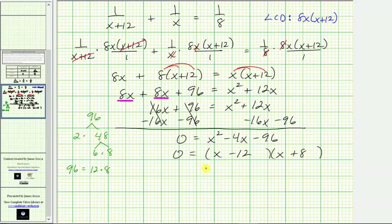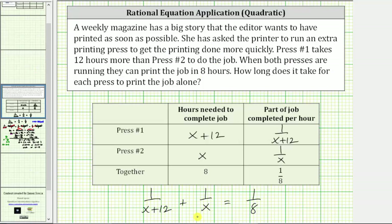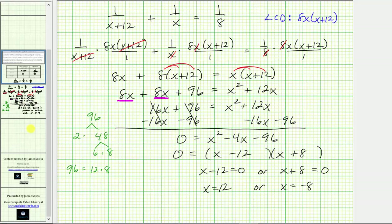This product equals zero when x minus 12 equals zero, or when x plus 8 equals zero. Solving the first gives x equals 12. Solving the second gives x equals negative 8. But x represents the number of hours it takes press number two to complete the job alone, so time cannot be negative. Therefore we exclude x equals negative 8 as an extraneous solution.